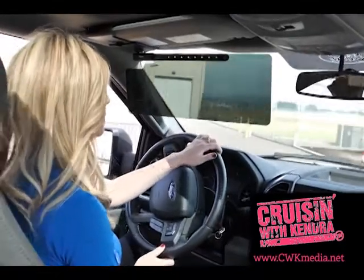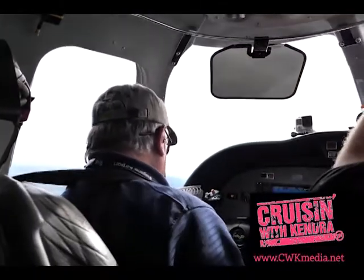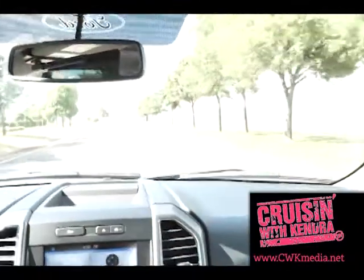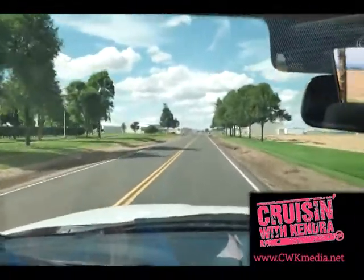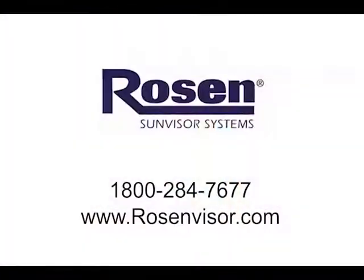When you're out on the road or flying in the sky, the VersaFit's non-polarized neutral density tint filters 99% of harmful ultraviolet rays and reduces glare by 94%. Each Rosen Sun Visor comes with a 3-year limited warranty. To get the right-size VersaFit for your ride, give us a call at 1-800-284-7677, or check us out online at RosenVisor.com.